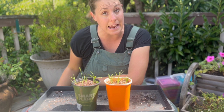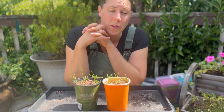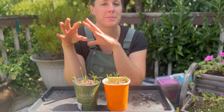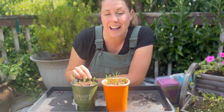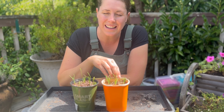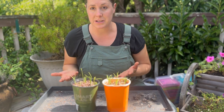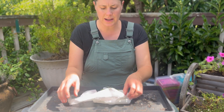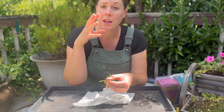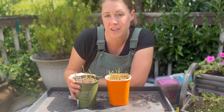There are our lavender cuttings — from here, just mist them every few days, or more often if they look dry. I'm placing these inside where the temperature is regulated; you can also try outdoors, but make sure they're not in direct sun. Give them at least a month before doing a tug test to check for roots, then wait one and a half to two months before potting them up into something bigger. These cuttings from a month ago are now being potted up into larger pots, and I'll wait until next spring to plant them in the ground.